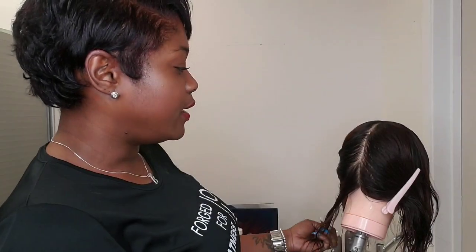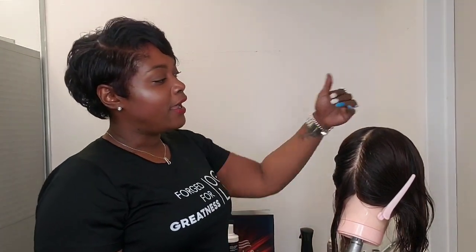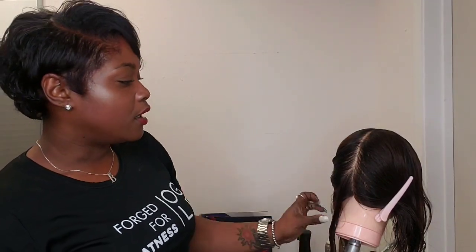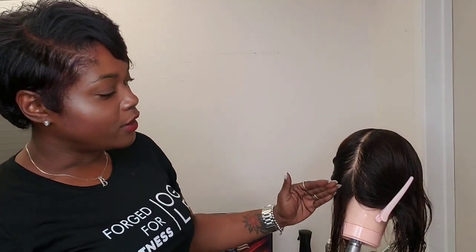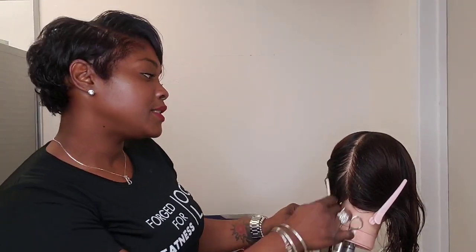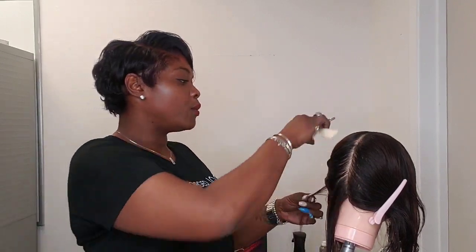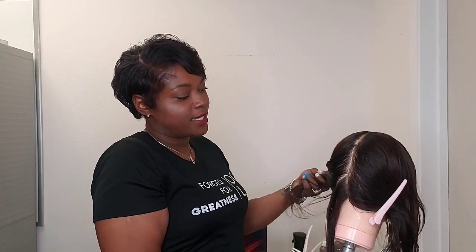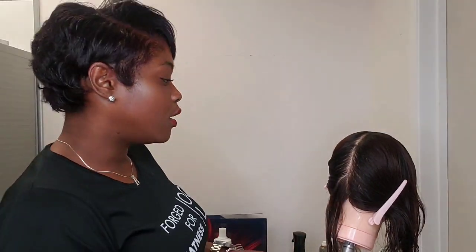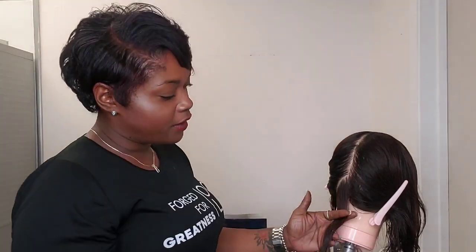We're doing a graduated head form on Debbie today. I have two subsections. I've subsectioned the hair from the front hairline to the nape. I'm utilizing diagonal forward subsections and I have Debbie's head position in a forward tilt. The reason why I tilted her head forward is so that I can get this first section, which is going to be our guide for the haircut, as close to her neckline as possible. I'm going to use a parallel finger angle.